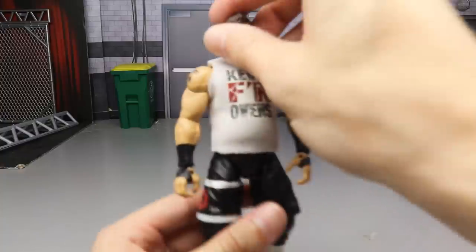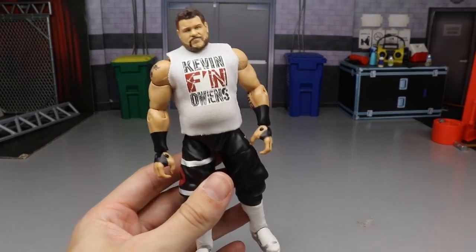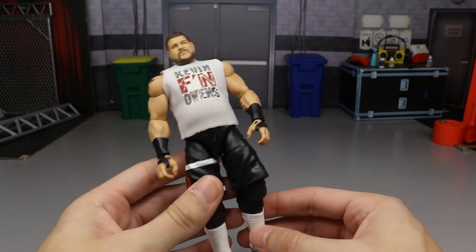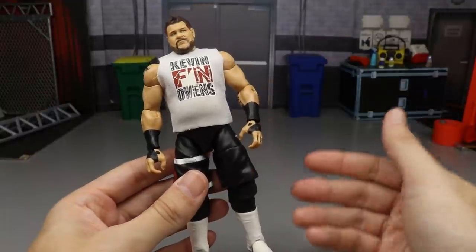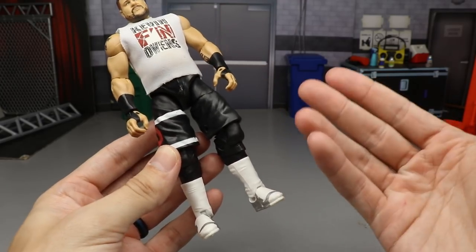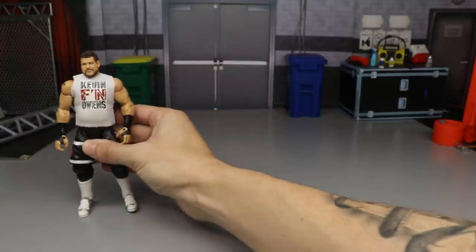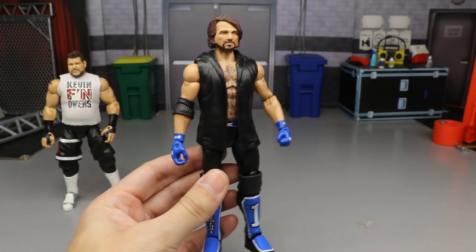Starting things off with this Kevin Owens — the Royal Rumble attire with the white t-shirt and white kick pads, Hurricane boots with HBK feet. It just didn't turn out the way I liked. Maybe if it had white tape or all-white shorts it might be better, but it felt flat. Something had to go at the very bottom, and this one didn't live up to expectations.